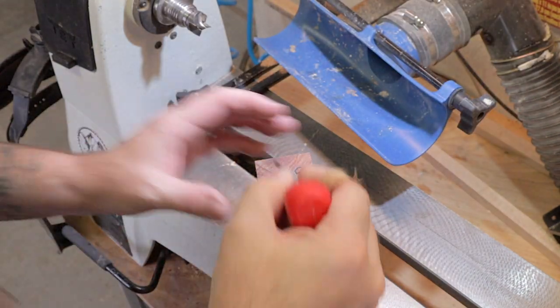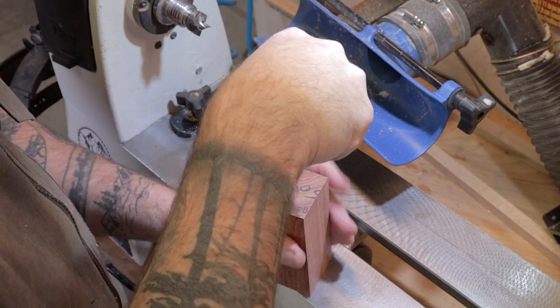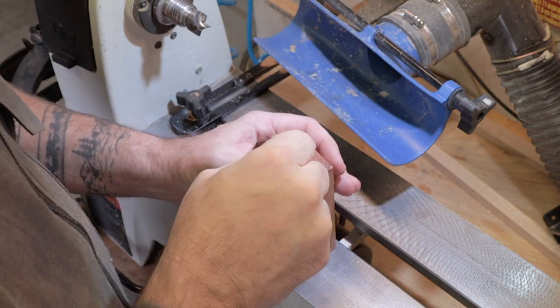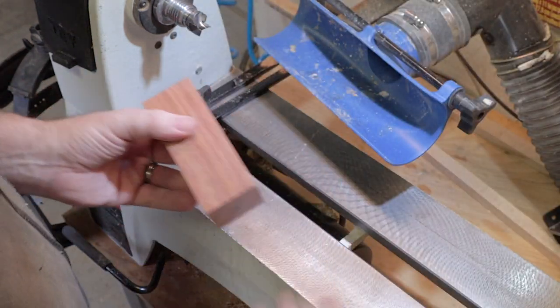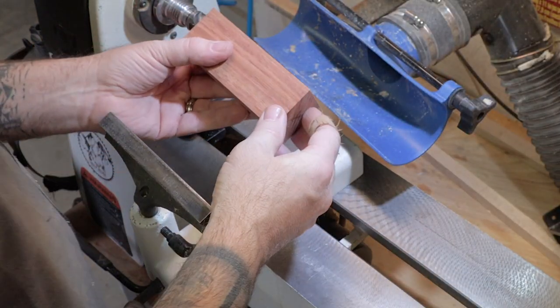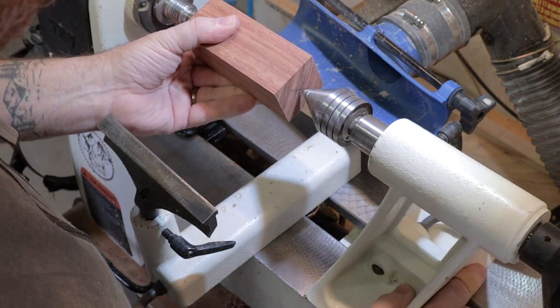We're just going to take our center punch and mark a hole where it's going to go. Then we're just going to put this on between centers until we've got it round.